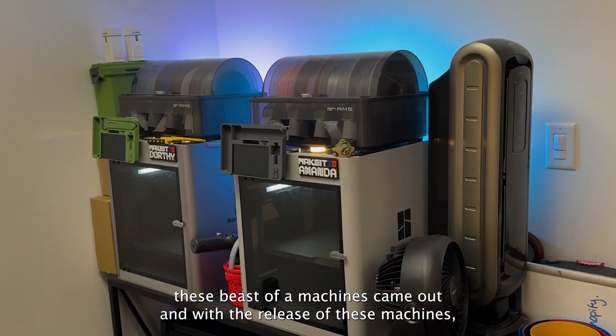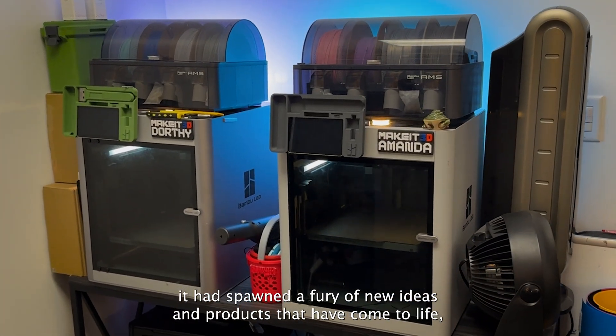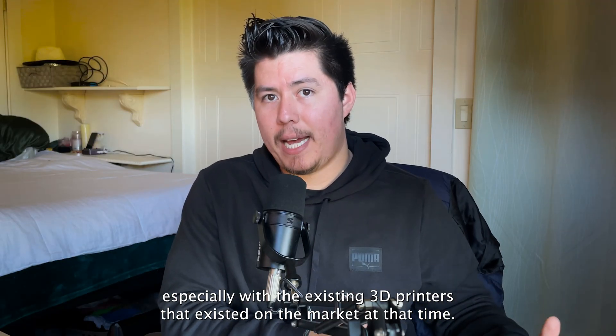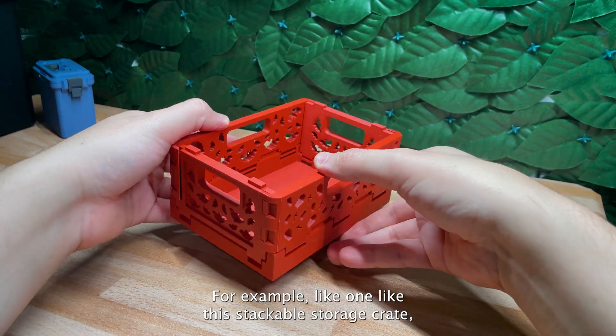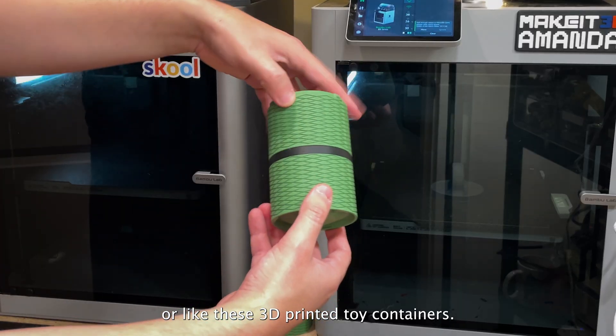About two years ago, these beast of a machines came out, and with their release it spawned a fury of new ideas and products — especially with existing 3D printers on the market at that time. For example, like this stackable and foldable storage crate, or these 3D printed twist lock containers.